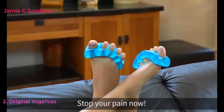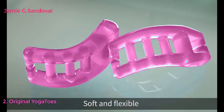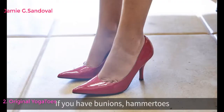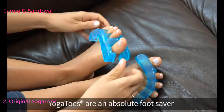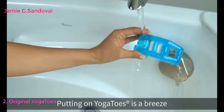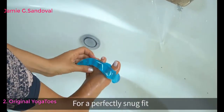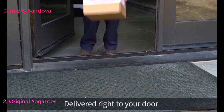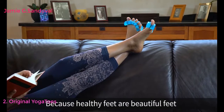Discover Yoga Toes — the secret to healthy, beautiful feet. Soft and flexible, Yoga Toes massage and soothe your feet. If you have bunions, hammer toes, or just plain old tired tootsies, Yoga Toes are an absolute foot saver. Just dip them in water and separate the easy-fit ends for a perfectly snug fit. Get the relief you need delivered right to your door. Don't let foot pain slow you down, because healthy feet are beautiful feet.